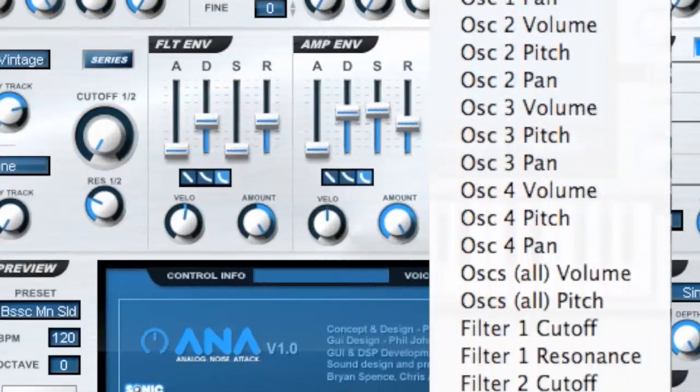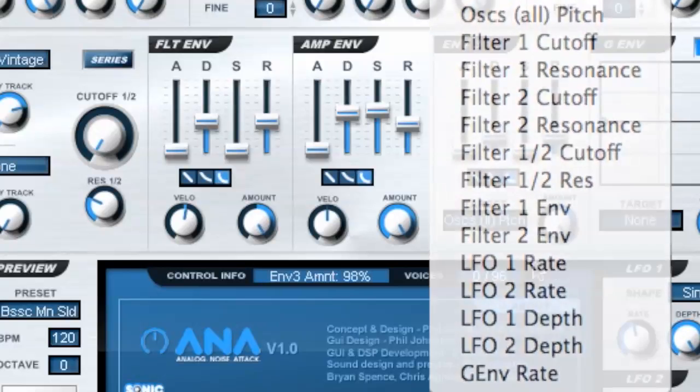Envelope 3 can be assigned to a wide range of modulation targets, giving you more sound shaping flexibility.